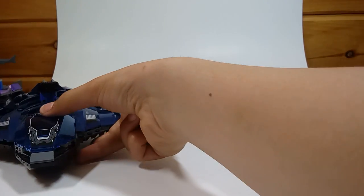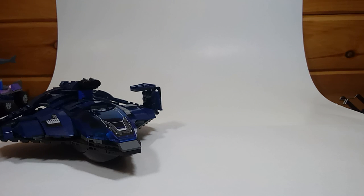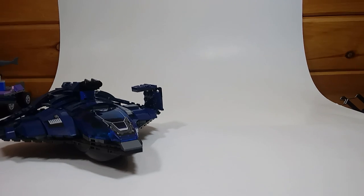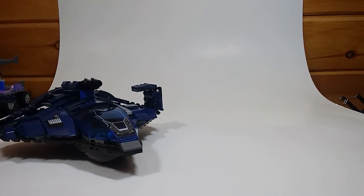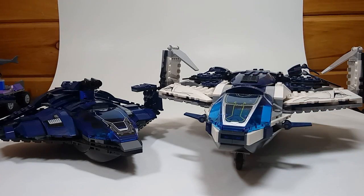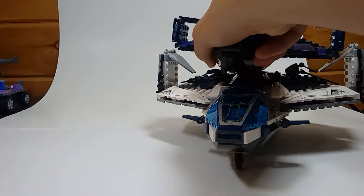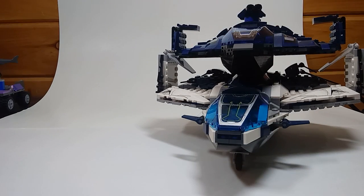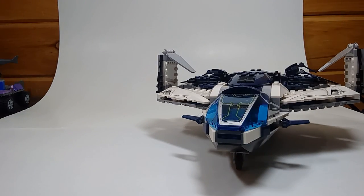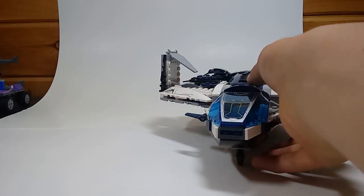So that's really it for this. It's very small. Let me compare it to the 2015 Quinjet from Avengers Age of Ultron. I've got it right here. As you can see, there's quite a size difference. Stay tuned for part two, which is on this big guy right here.